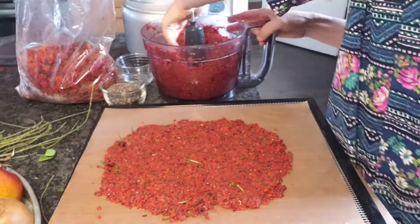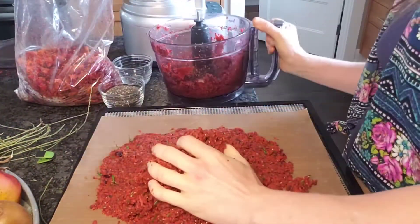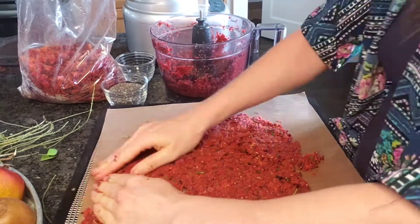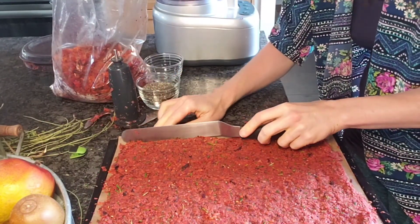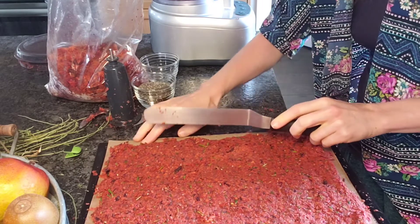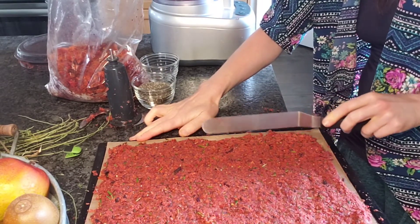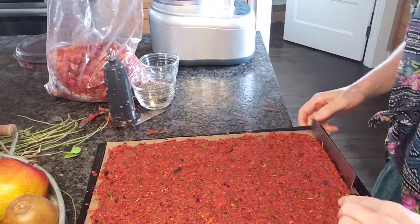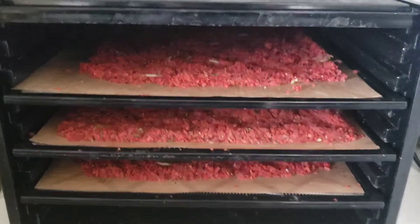I just take my straight blade and push up the edges, because the edges are going to get done faster and I don't want them to be all scraggly and get too crispy. I'll go around all the edges and do that, and then stick it in the dehydrator.